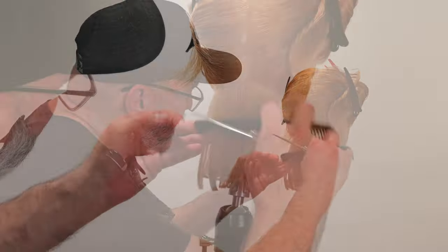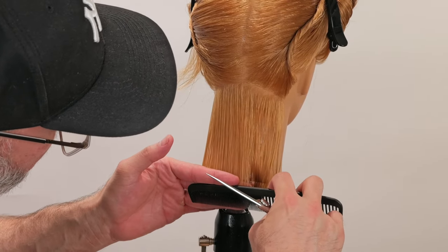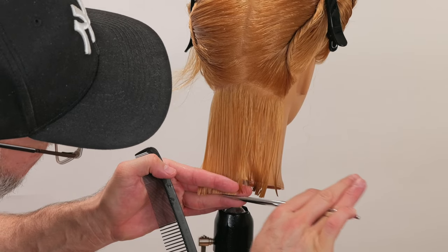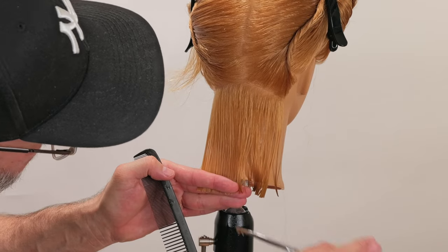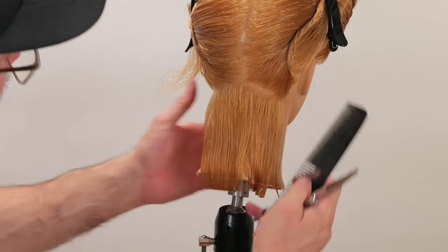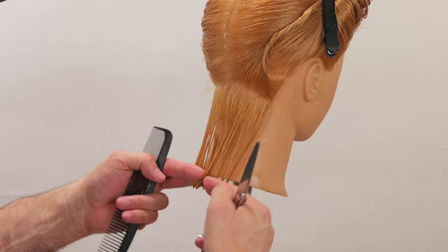So instead of freaking out and crying, I'm just going to go back and cut that side a little bit shorter, and I will take that in baby steps. And there is my line — cut that down and through. A little nibble right there. Now let's check and see — that's looking pretty good. Now we've got our first section.